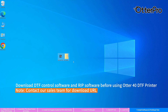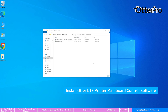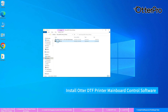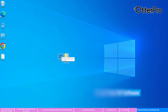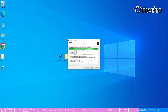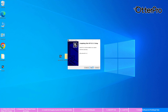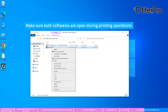Download the software before using the Otter 40 DTF printer. Install the DTF control software. Install the RIP software. Install control. Insert the dongle and start to use the printer. Make sure both softwares are open during printing operations.